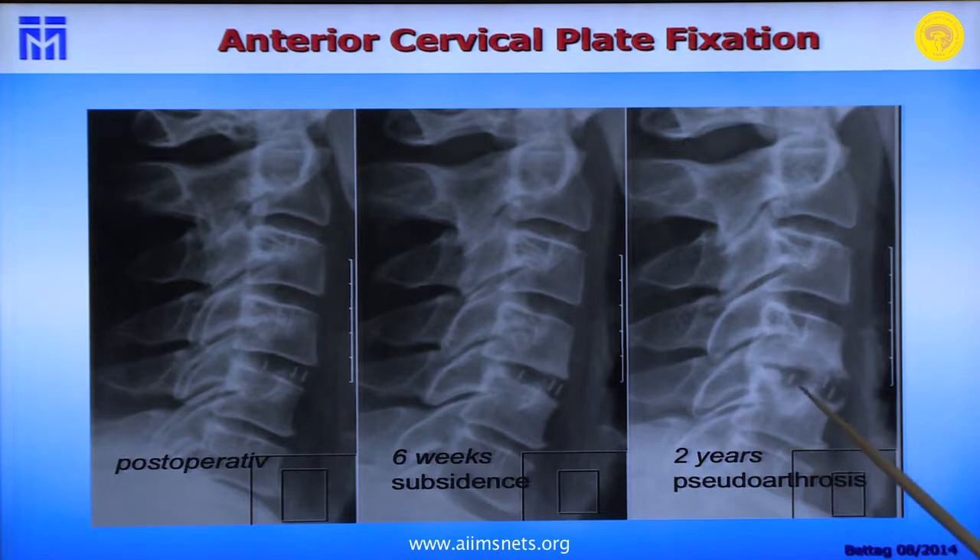Many people in Germany say subsidence is often seen but doesn't matter. This is not true. If you carefully follow these patients, you will see that many have at least local neck pain, which doctors often dismiss as insignificant — but it can be really bothersome for the patient. And two years later, you can have a pseudoarthrosis, with the foramina narrowed again, the patient having the same complaints as before.